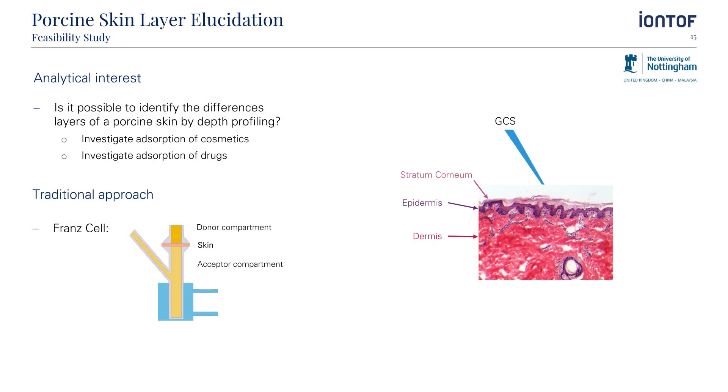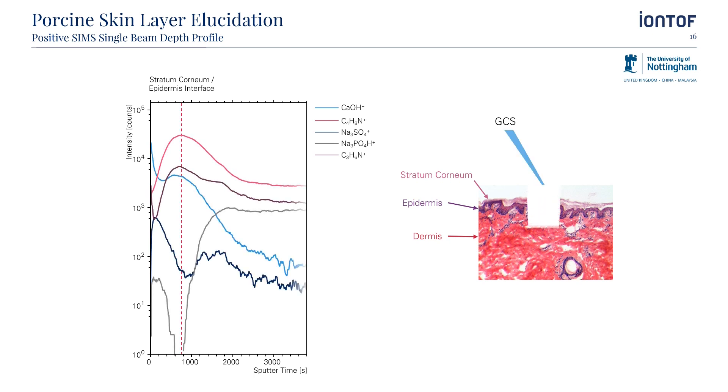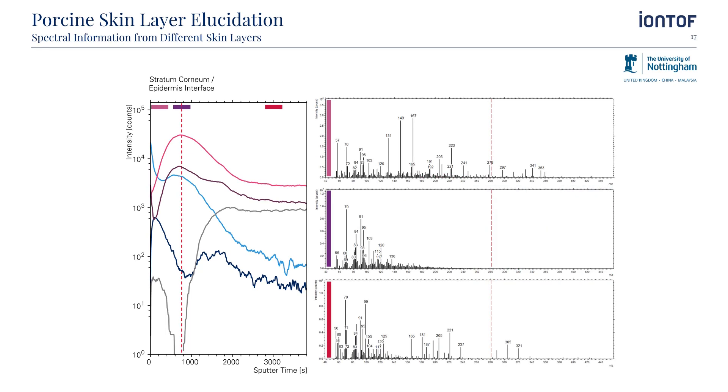As a final example, I would like to show you a feasibility study we have done in collaboration with the University of Nottingham. This was focused on the analysis of skin and the permeation of cosmetics or drugs into the different layers of the skin. Typically, this permeation is measured with a setup called the Franz cell. The downside of this setup is that it might be difficult to follow the concentration of the analyte in the acceptor compartment. We used the Hybrid SIMS instrument for a more straightforward approach by depth profiling through frozen dehydrated porcine skin samples. A depth profile through the porcine skin layers was measured, showing different depth distributions for different mass intervals of interest. Extracting the mass spectra from different regions of the depth profile, our collaborators from the University of Nottingham were able to identify characteristic patterns for the different layers of the porcine skin.